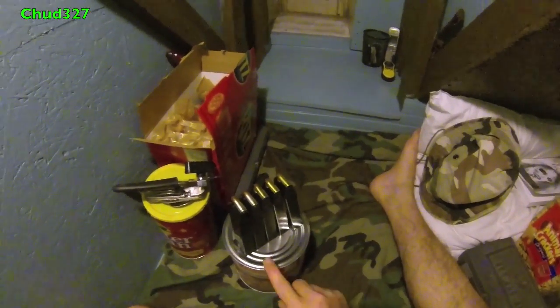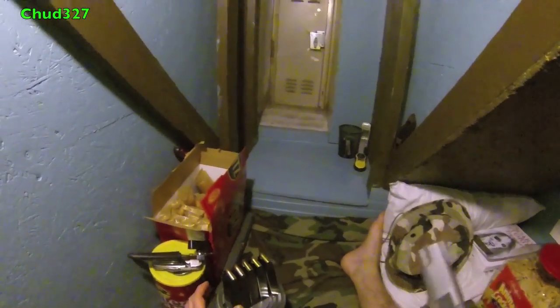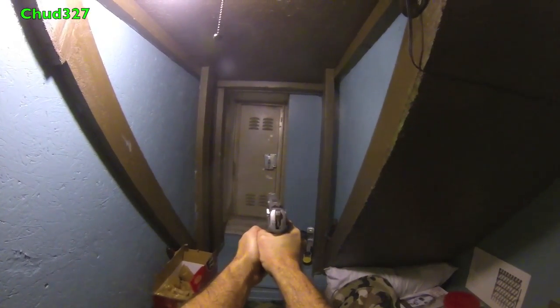I've got 5 clips, each holds 15 — 15 times 5, that's 75 shots. If you've got a zombie, these are special zombie rounds. That silver is a zombie round. Sitting here waiting for them — boom, boom, boom — 15 times.